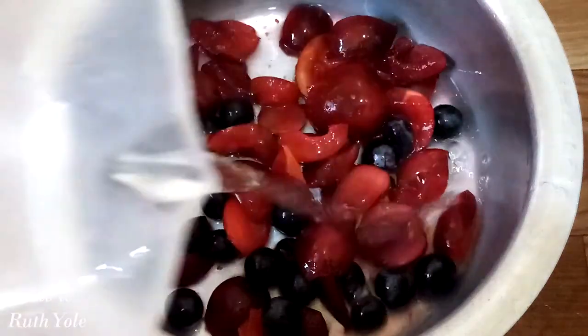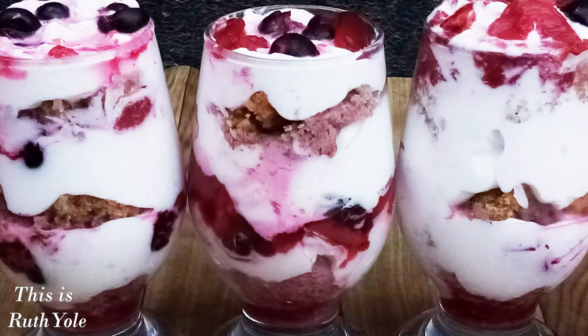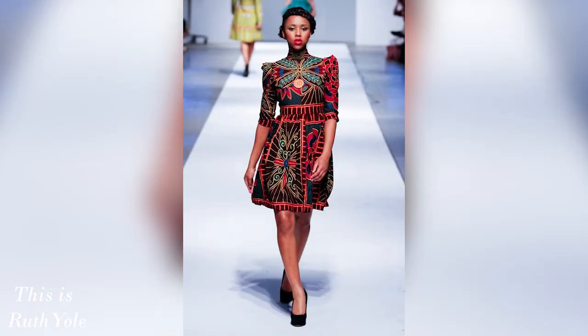This week on This is Ruth Yole: a delicious fruit trifle, my tips for the new year — there's just so much to be expectant of in this new year — being optimistic, believing that things are going to work out, and fashion aspirations. Welcome to my world.